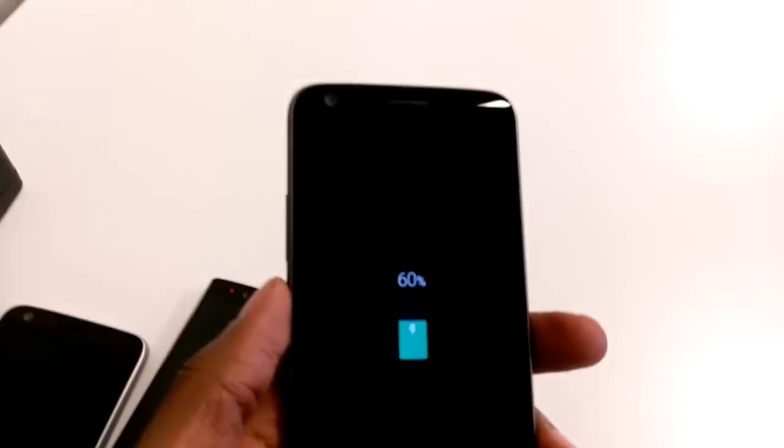At the 30 minute mark, already at 60%, if you can see that.